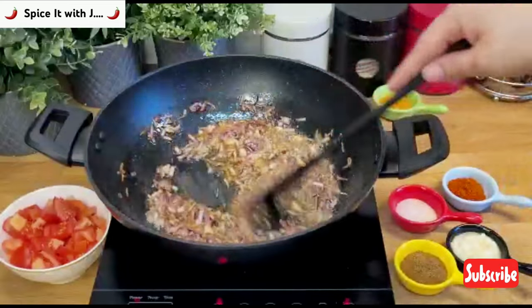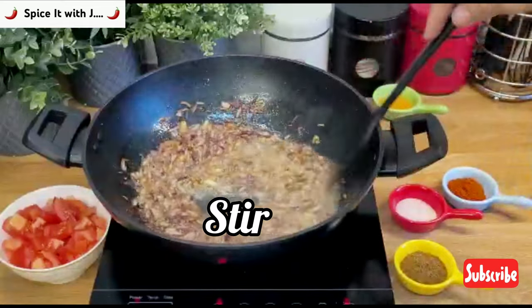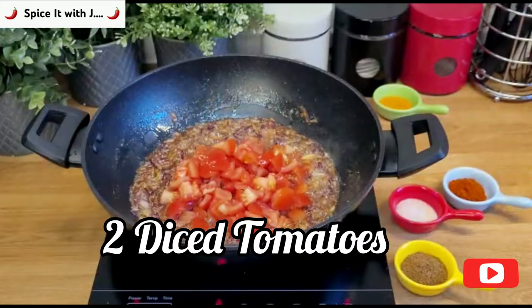Next we will add one tablespoon garlic and ginger paste and stir. I highly recommend constant stirring. Now in our fried onions we will add two diced tomatoes.